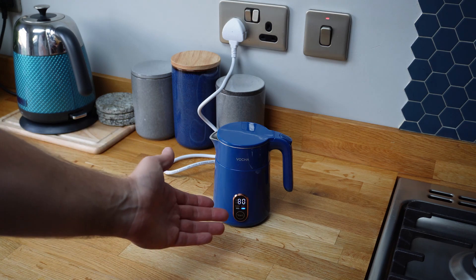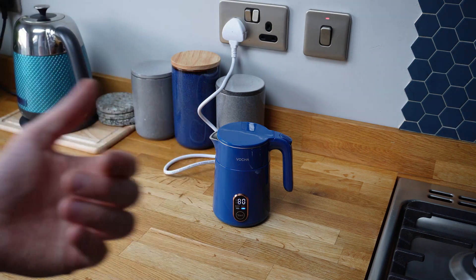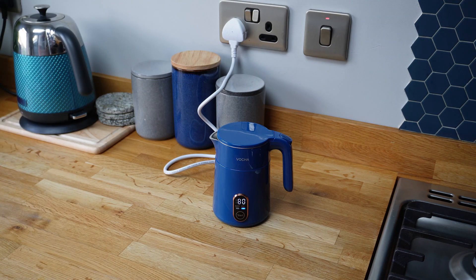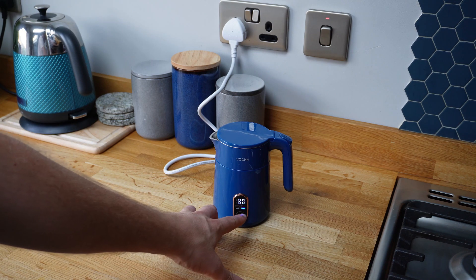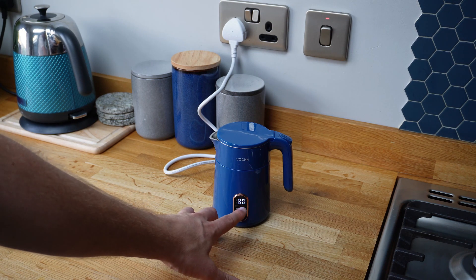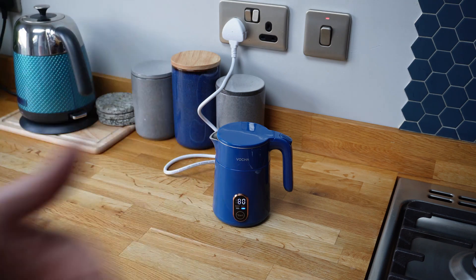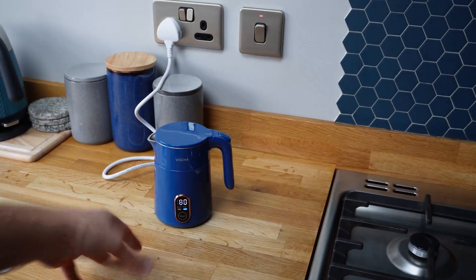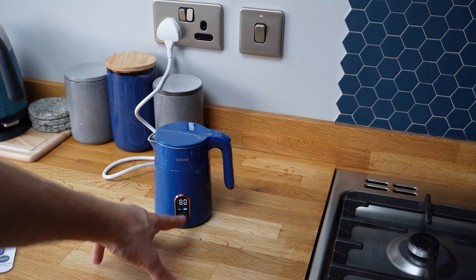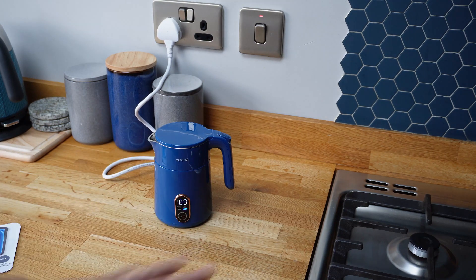It's beeped and gone into the keep warm setting. So once it reaches its set temperature, if I don't switch it off, it will now stay on the keep warm setting. You can see the blue light on there - it's going to stay at the 80 mark. I'm not sure whether it'll drop down to 79 and then kick back in. I've left it around 2 or 3 minutes now, and the keep warm indicator has stayed on, keeping the temperature up to 80 degrees without me doing anything.